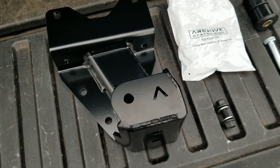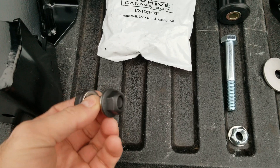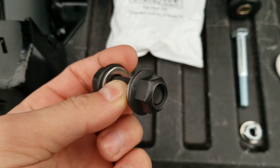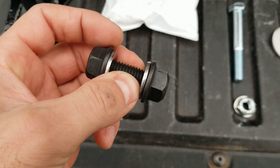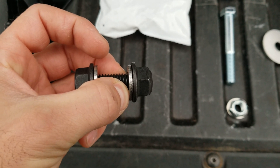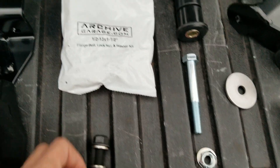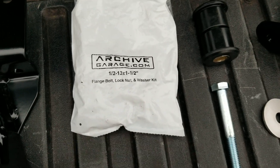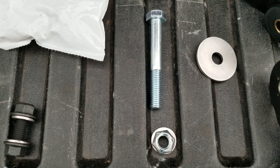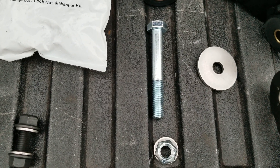Let's talk about the hardware we supply. Here we have the frame bolts — flange bolts with a lock nut. Other companies are supplying split lock washers, which is pretty old school. We have flanged lock nuts, and we also give you stainless steel washers that help protect the powder coat and help you reach the proper preload torque value. We supply a couple of bolt kits with each kit. The next bolt is the shackle bolt — it's metric, same diameter as stock, so it will fit in all the bushings and bushing sleeves offered out there.